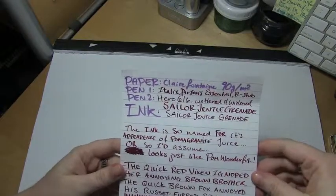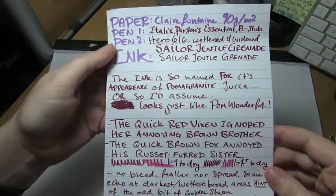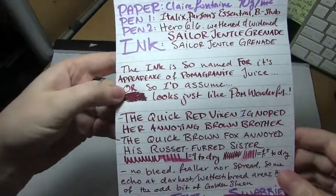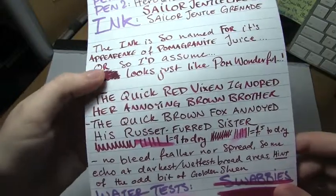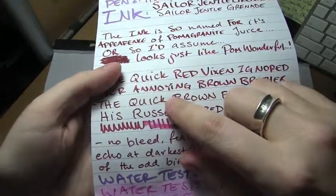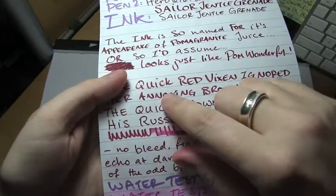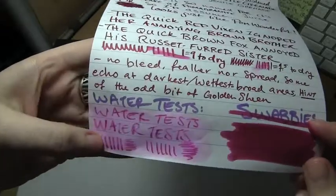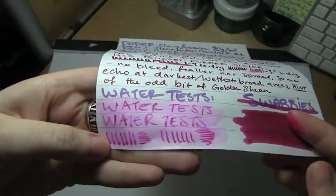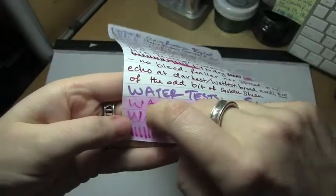Starting out with the most dense paper, Clairefontaine 90 grams per square meter. It was a really good shader. Here I tried to lay it on pretty thick. In the italic nib, you start to see some of that — like at the bottom of the letters it's kind of lighter, and up at the top it's a little darker. The water test was messy, but you can still read it — the paper actually started to come apart, so it was really in there. Dry time was about seven and a half seconds in the Hero, nine seconds in the italic.